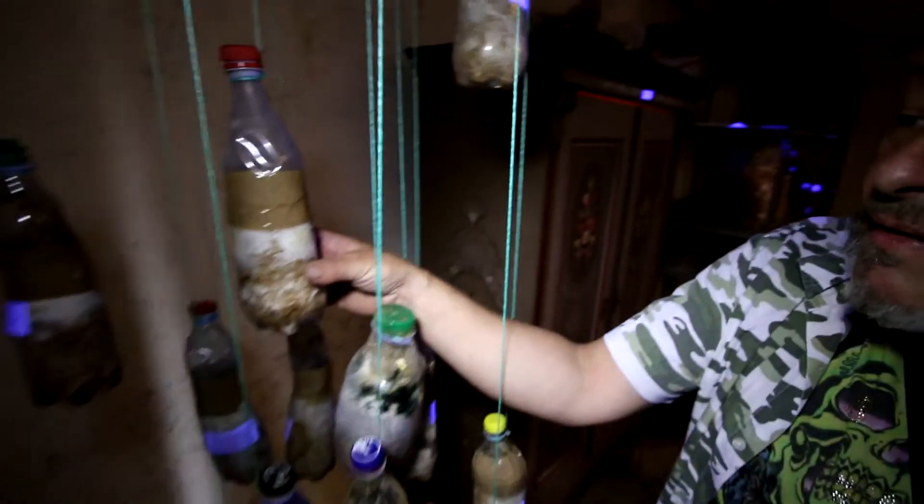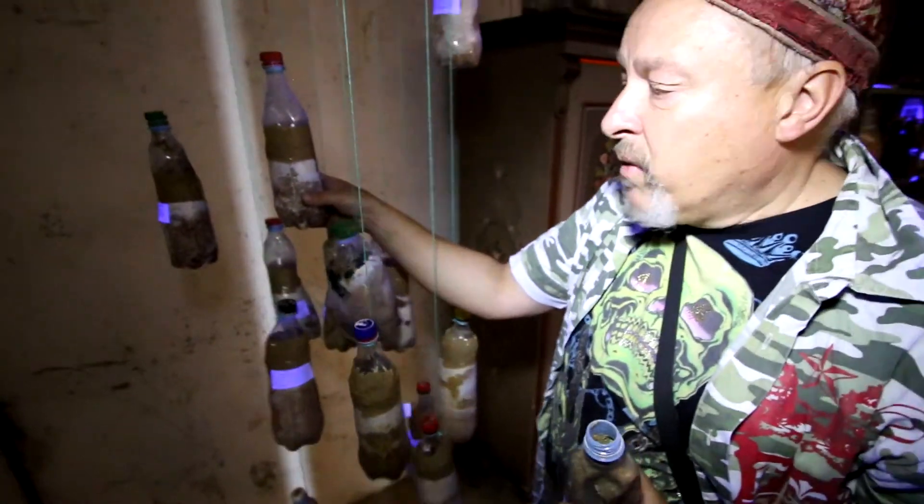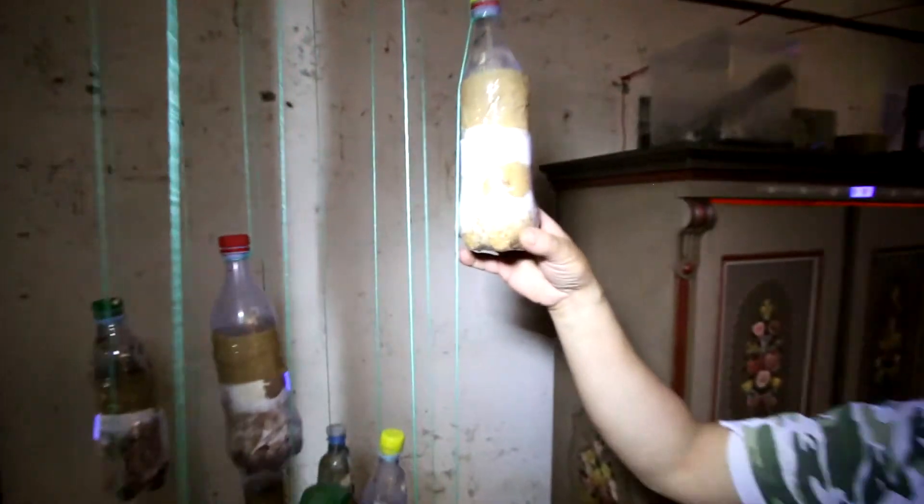The bottles are inoculated with the mushroom Pleurotus pulmonarius, which is a normal oyster mushroom. When the mushroom has gone through the whole substrate, it becomes the perfect food for the larva.